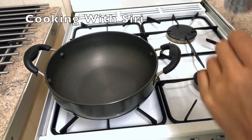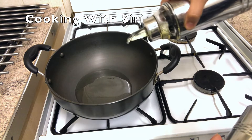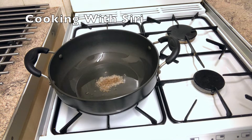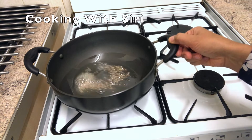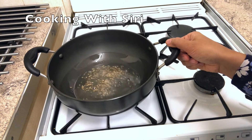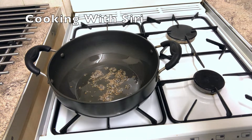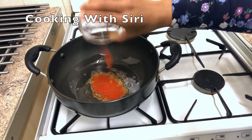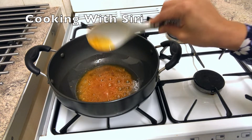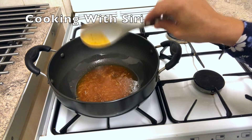Now the next step: I'm using the karai again and adding about two tablespoons of oil. The oil is hot, so I'm going to add cumin seeds. After the cumin seeds, always make sure you lower your gas flame because later I'm going to add some chilies. Okay, add the chilies.